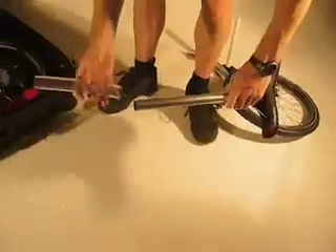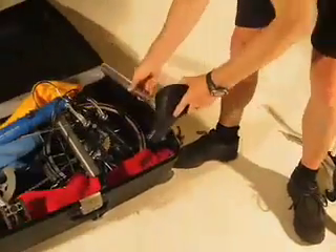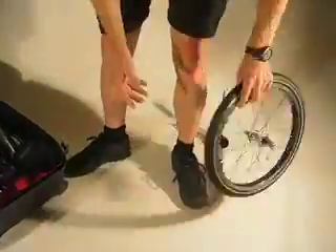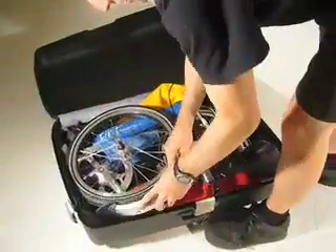Then put the protective sleeve onto the seat post and place the seat post into the suitcase. The front wheel drops on top of the bike.